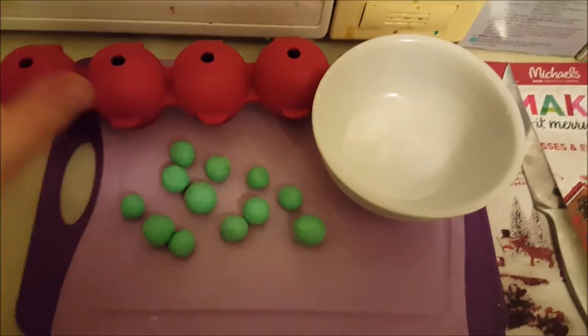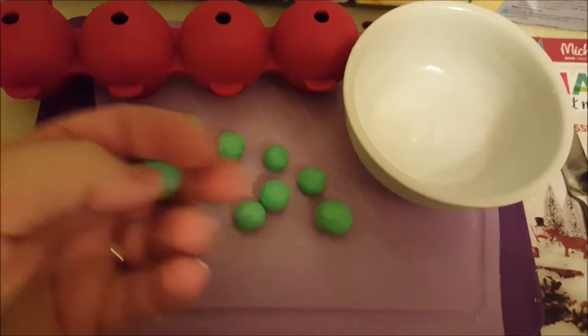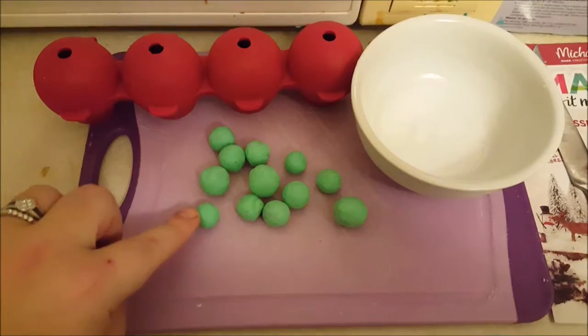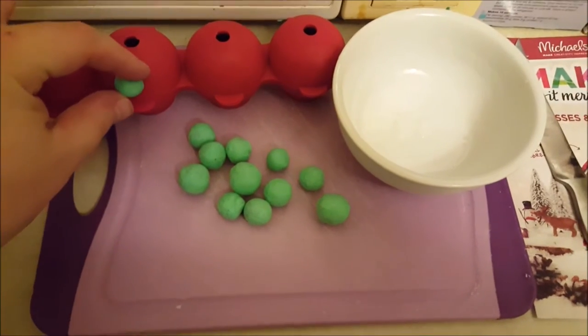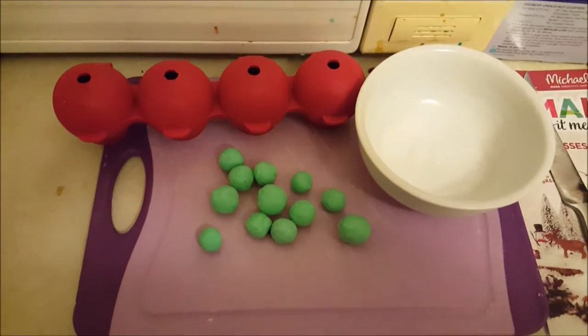That will make really cute giant round soaps, which is awesome. I previously made all these embed circles and they're a really pretty color. I might cut them in half and try to mold them so they'll stay on the outside of the ornaments. This is all an experiment so hopefully it turns out good.